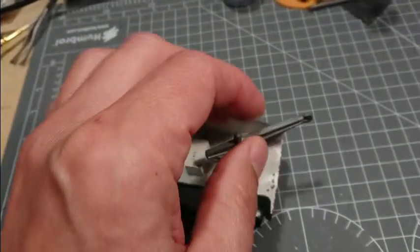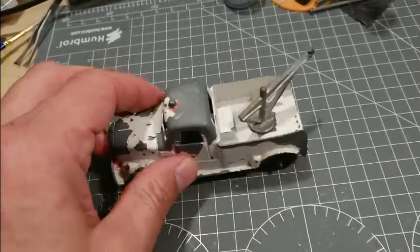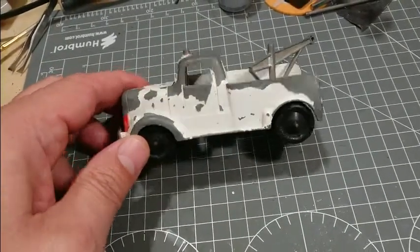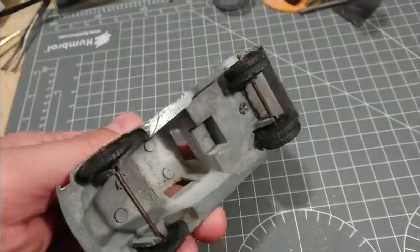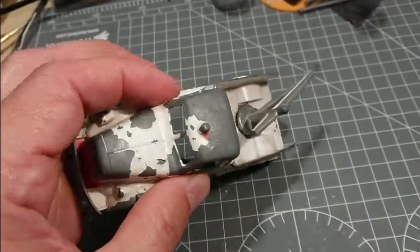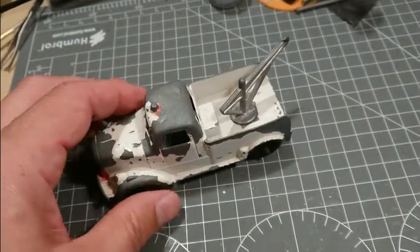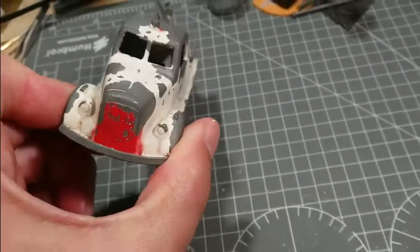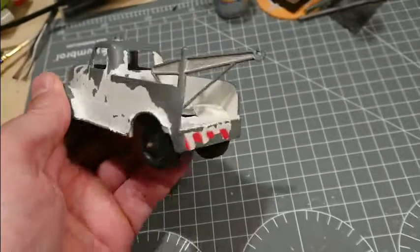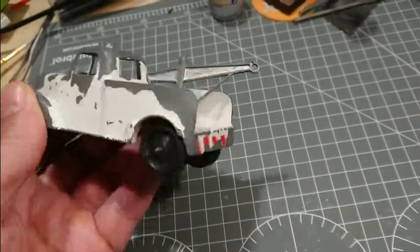It is missing a little hanger here, which I think I can easily make. Otherwise the wheels are in great condition, it all looks really good. I think we probably just need to keep it white, but give it a slightly better paint job than what they did originally. Clean those up and I think it will look absolutely super.